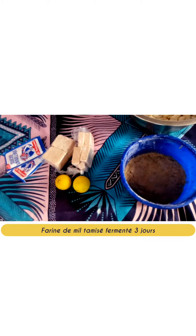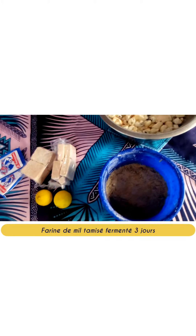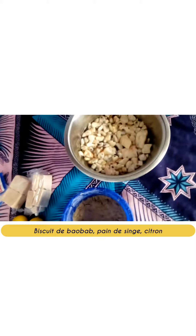Welcome to our channel. For this recipe, we will make the millet porridge fermented with baobab biscuits. For this, pour a little water on the sieved millet flour to soak for three days.